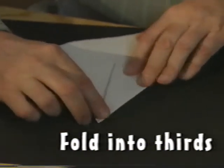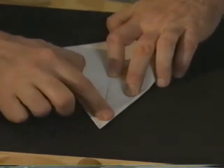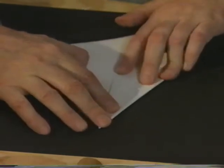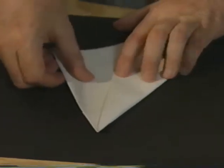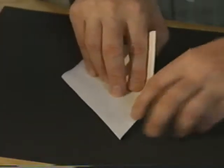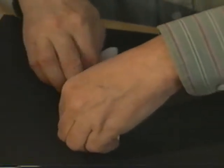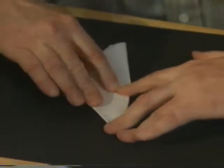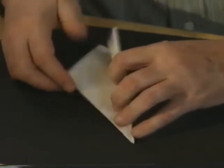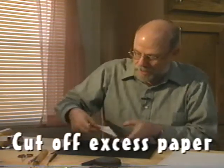I fold this across about halfway. I'm looking at this angle and this angle and trying to make them about the same. Don't crease it too hard so that you can move it if you need to. Turn the paper over and fold it back all the way to the opposite edge. So you've folded it into thirds. Now this part is just excess up here, so I cut that off.